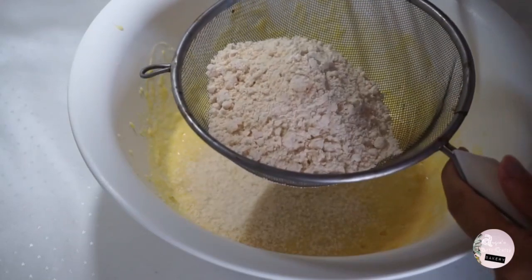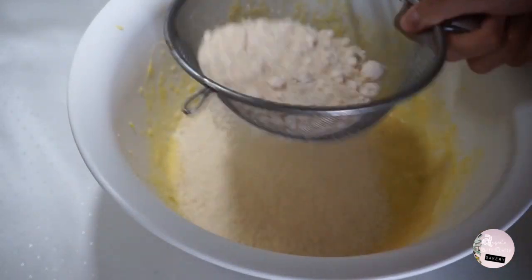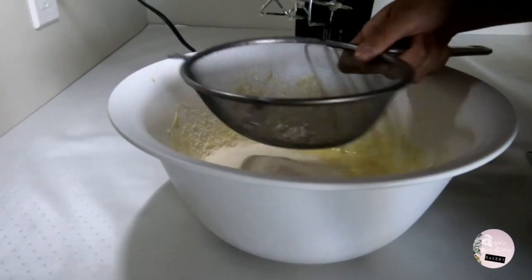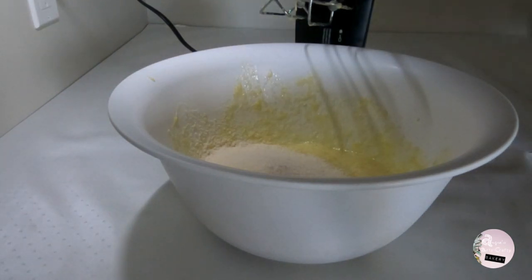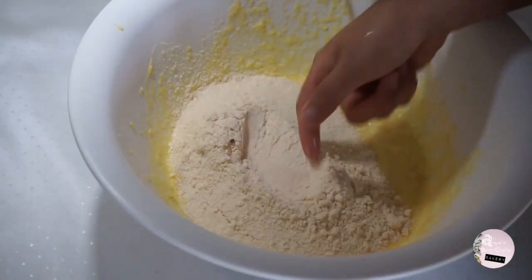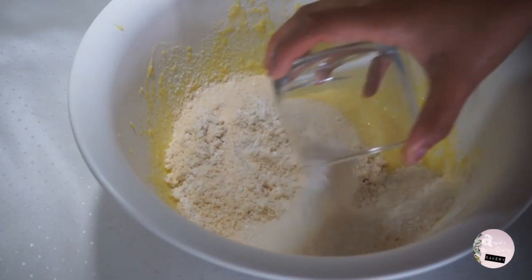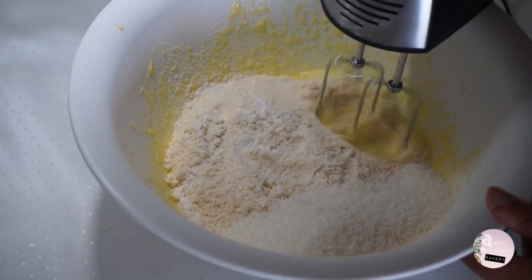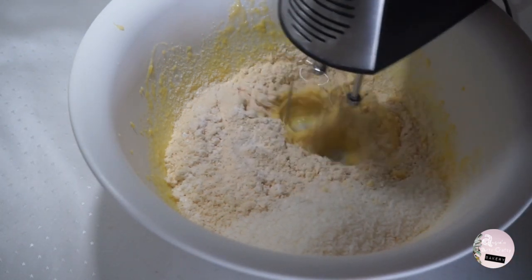Through a sieve, add a cup of coconut flour, a teaspoon of baking powder, and half a cup of chopped coconut.